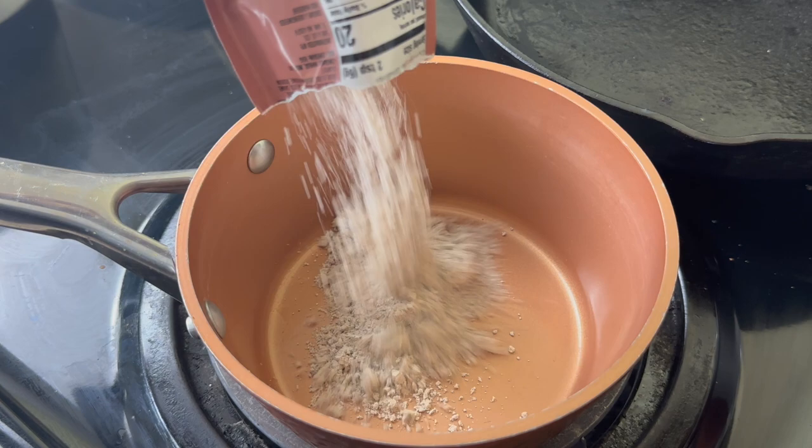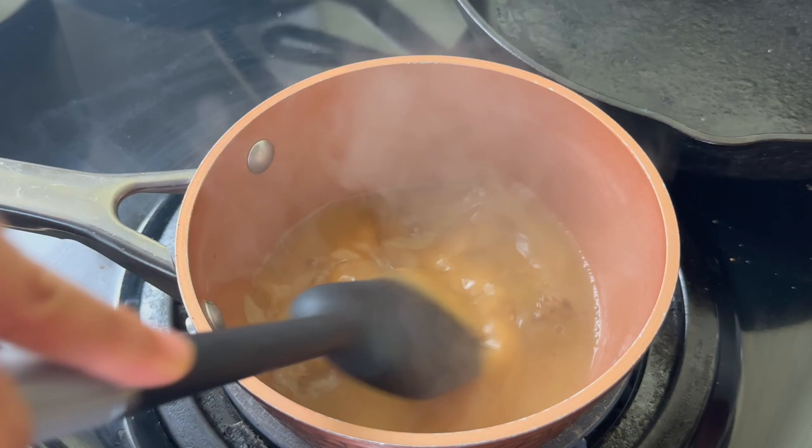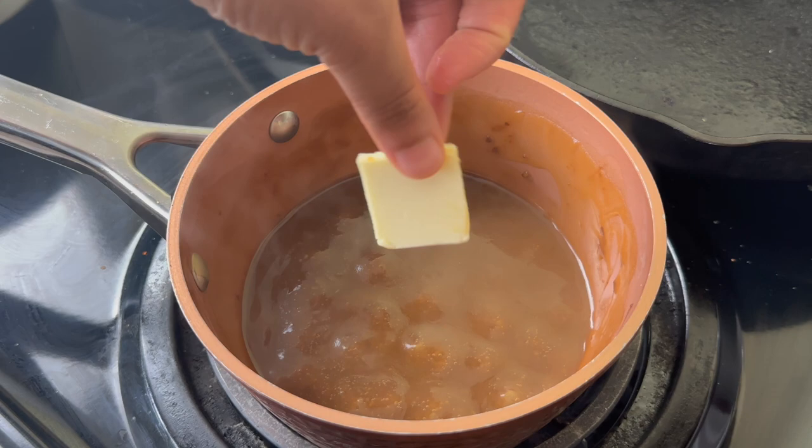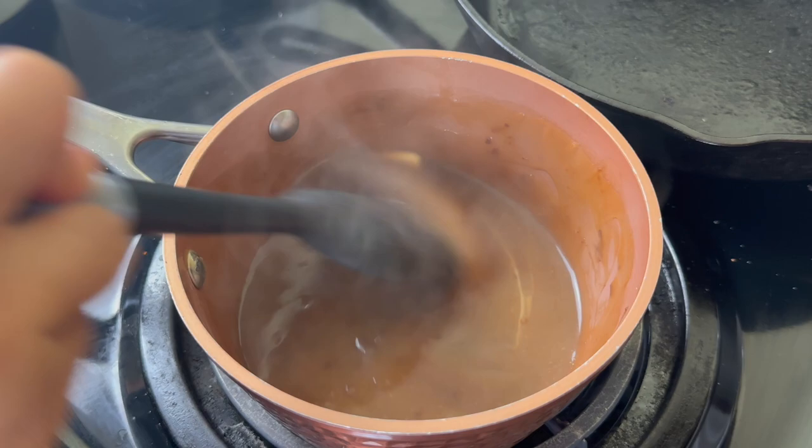I am taking it easy and just using a little package of brown gravy today. I wasn't in the mood to make this from scratch, but I am going to add in about half a tablespoon of butter and just a pinch of beef bouillon to just up the flavor. We know nothing tastes like homemade, but today we were just keeping it easy.